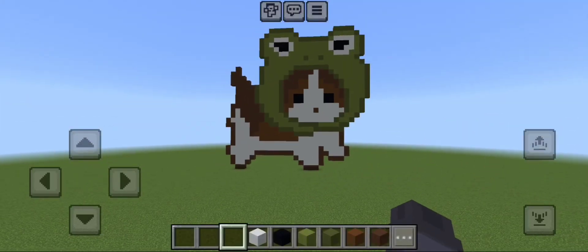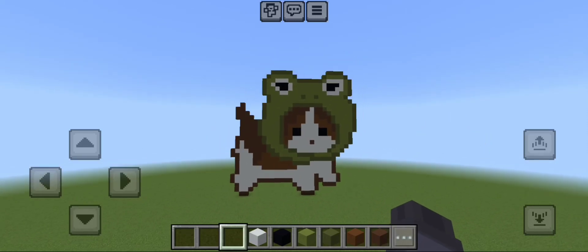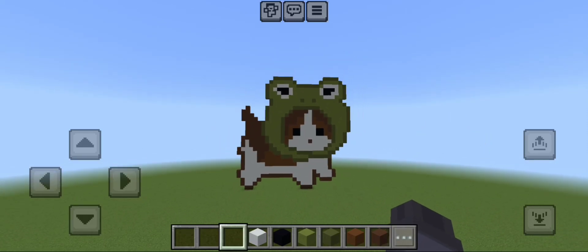Okay, I believe that is everything. Thank you so much for watching, I hope you enjoyed this pixel art. I shall see you in the next one — goodbye!